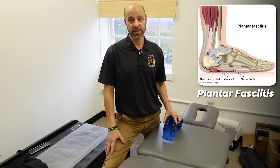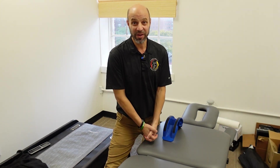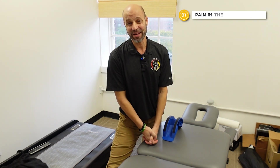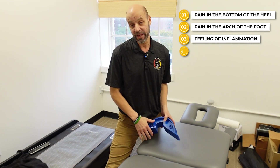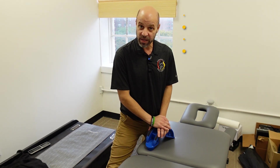Plantar fasciitis is the fascia under the feet that gets really tight. If you have plantar fasciitis, it's going to show up as pain on the bottom of the heel, kind of on the inside of the heel or in the arch area. When you put your shoes on, it could feel inflamed a little bit or just hurt and feel bruised. Sometimes it gets better as the day goes on as you walk.